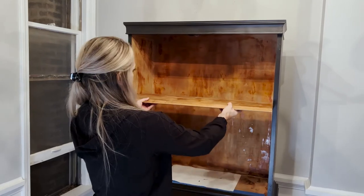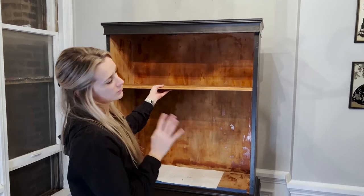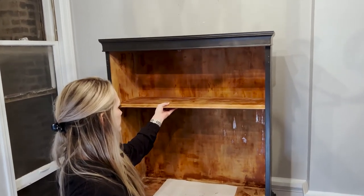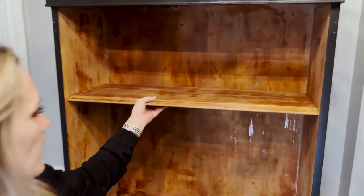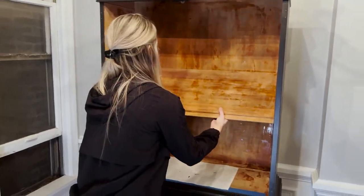We're going to do the mirror thing in the back, so you're not really going to be looking at the splotchiness on the shelves from the top down — you'd have to be seven feet tall. It's not a big deal; I think it kind of gives it some character. So you think we should keep it? I think so.